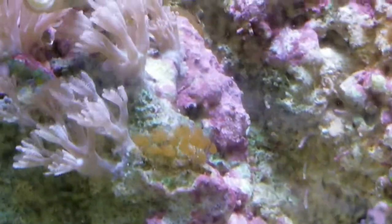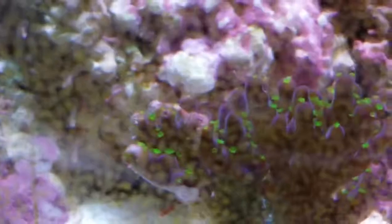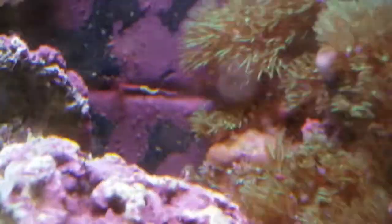I'm gonna scrub the walls but whatever. I'll put out a video of the tank when the blue lights come on at night, just to show you how it looks. I really like it with the blue lights.